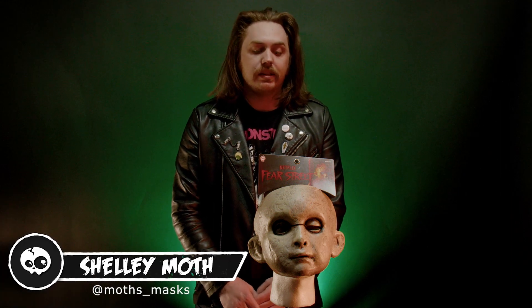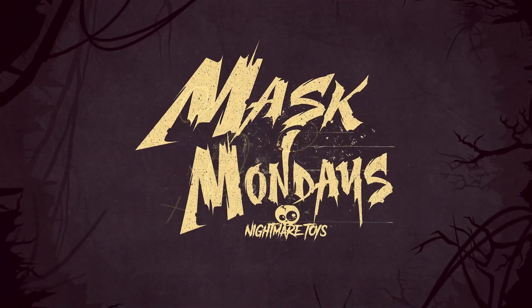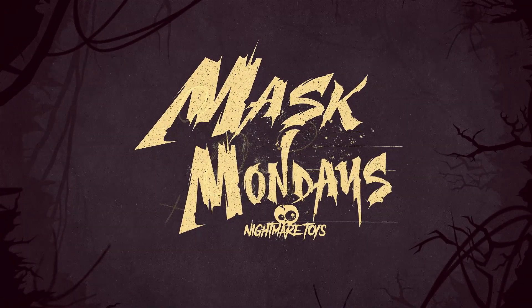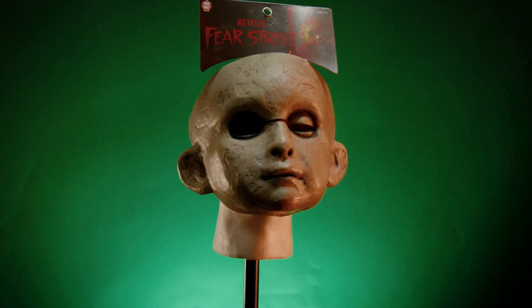Hey y'all, happy Mask Monday. Today we're gonna take a look at the new Billy Barker mask from Netflix's Fear Street. As I said, this is the Billy Barker mask from Fear Street.